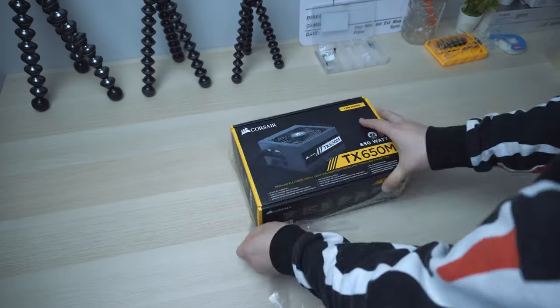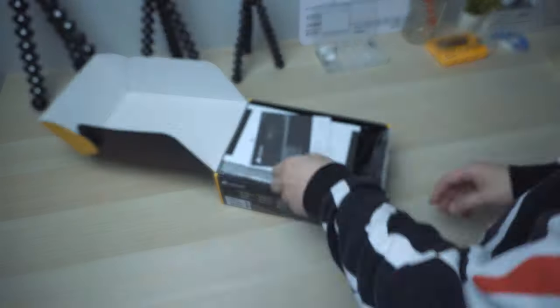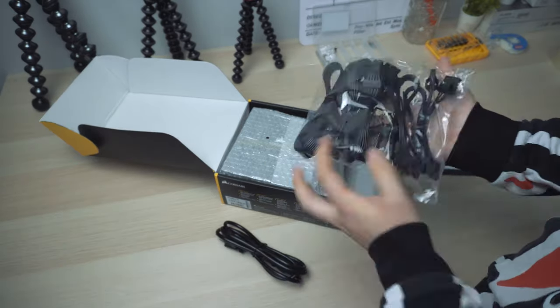If you're interested in purchasing either of the power supply units, I'll leave a link in the description below. Just to let you guys know, those links are Amazon affiliate links — they don't cost you a penny, but I do get some rewards from Amazon if you use that link to make a purchase, which also helps me grow my channel and make more videos. Thank you very much for the support. In this video, I'm going to use the Corsair TX650M for the demonstration.